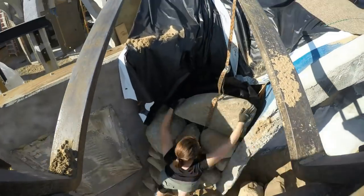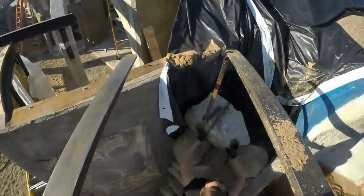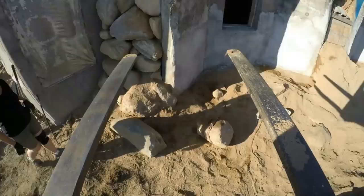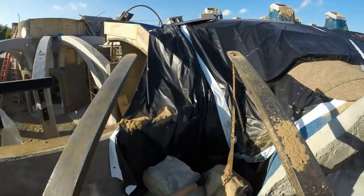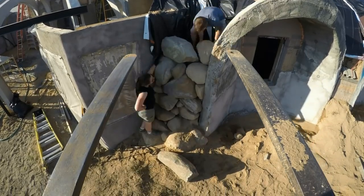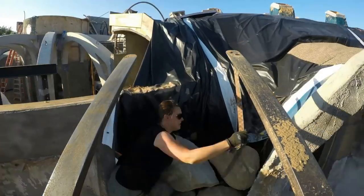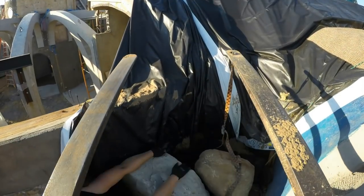Puzzling the stones together was both the fun part and the challenge. Some took a lot longer to fit than others. And having that forklift slowly sinking as we worked just added a timer to the challenge.